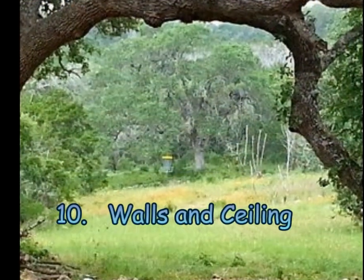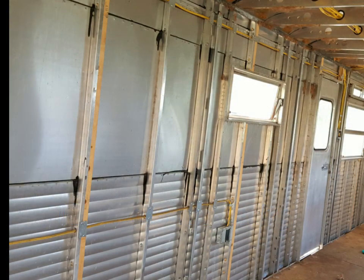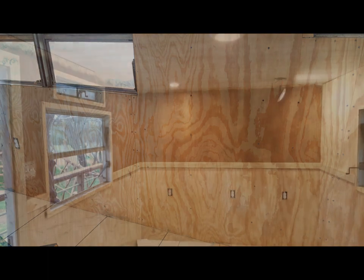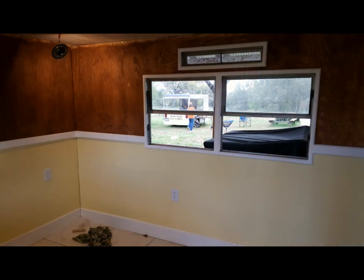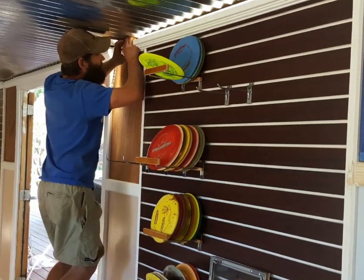Step ten: walls and ceiling. The first step was to rip some thin studs and screw them to the existing metal studs for strength. Insulation was laid between the studs and plywood was placed over the insulation. The window gaskets were replaced and window trim and wainscoting were added. Slat wall panels were installed on some of the wall space. Then the baseboards, crown molding, and wainscoting were painted. Aluminum roofing panels were installed on the ceiling. Then rope lighting and crown molding were installed before finally making and installing hardware brackets to hold discs.